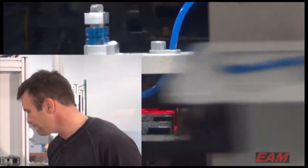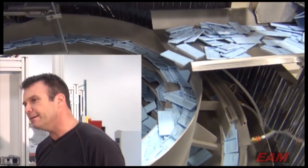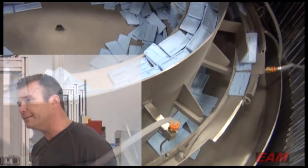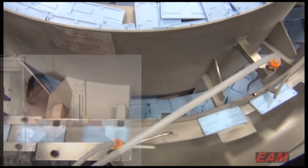So it'll be used for medical tests? Exactly. In the doctor's office, an easy, accurate way to test for different flus, viruses, diseases. Tell us about the eighth wonder of EAM.